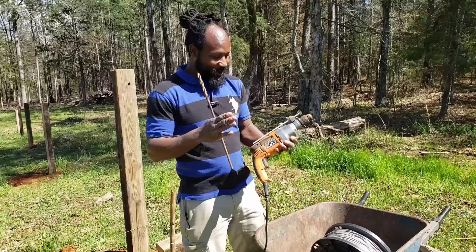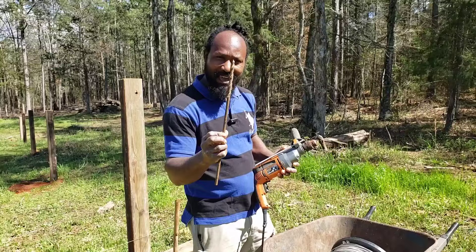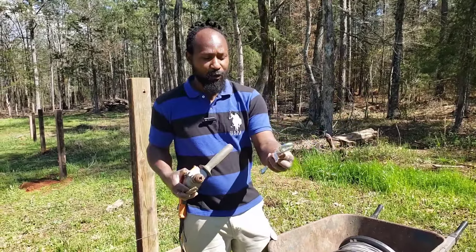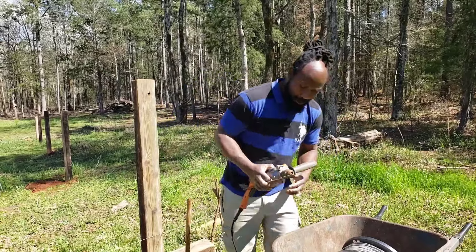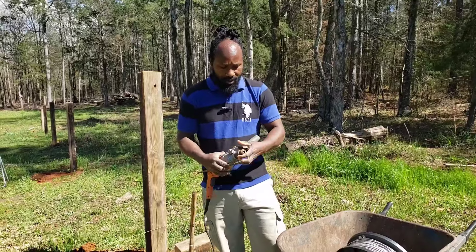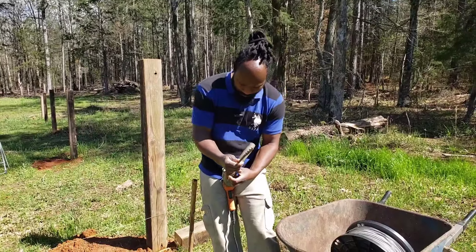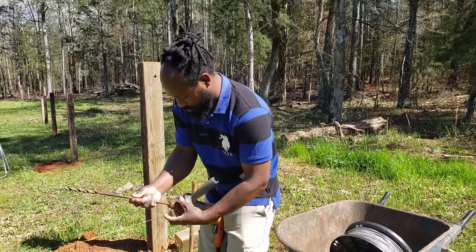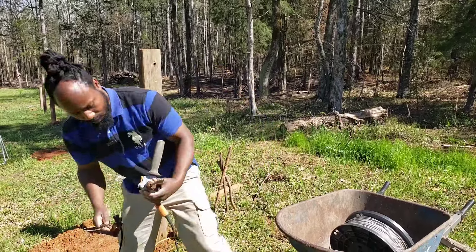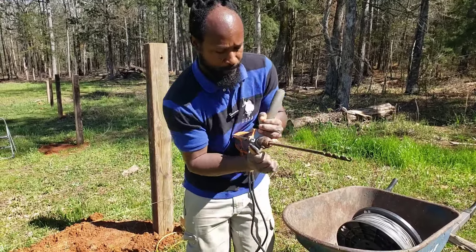Okay, so here we have our drill. The drill bit we will be using is a half-inch drill bit. That is going to be for our eye bolt. So now we are going to go ahead and set our drill bit inside of the drill, just like so, and tighten this drill bit on up.